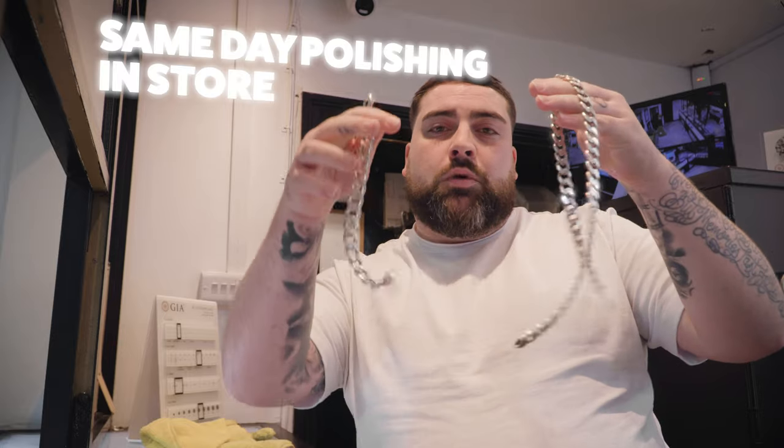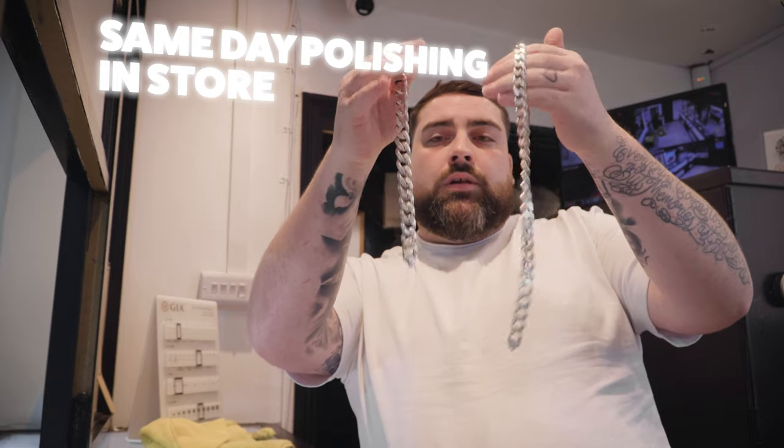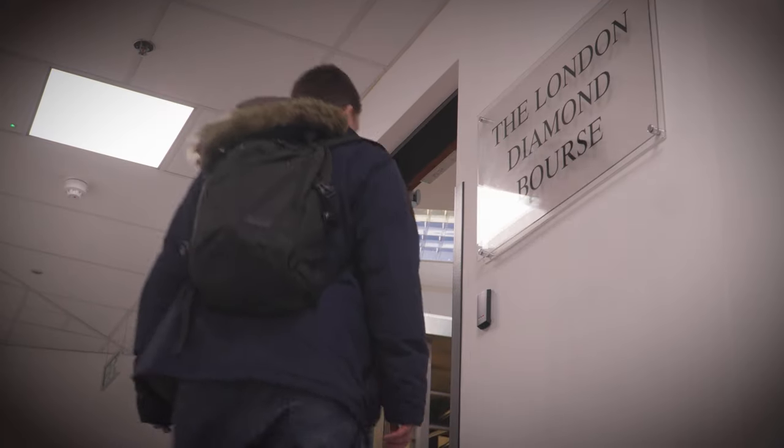So a gentleman's come in with his silver chain and bracelet. He wants to make the chain a little bit longer, so we're going to figure out a way of making it a bit longer for him, and he wants the bracelet a bit shorter. He wants to take the lock off the bracelet and put it onto the necklace, and then he wants it all polished up. Me and Jake do the polishing, so hopefully within around seven days this guy will have a lovely set back.